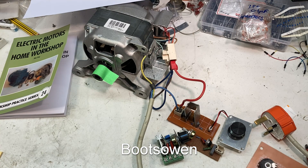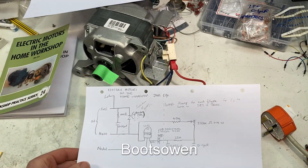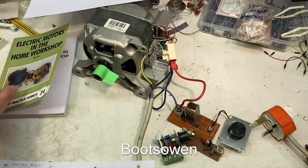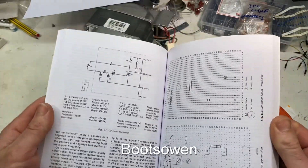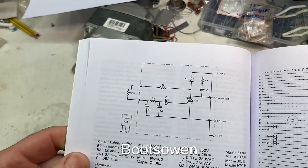And this one has this circuit here, which I've turned the other way around, I think. It'll probably fall open on this page — this one here, I think.